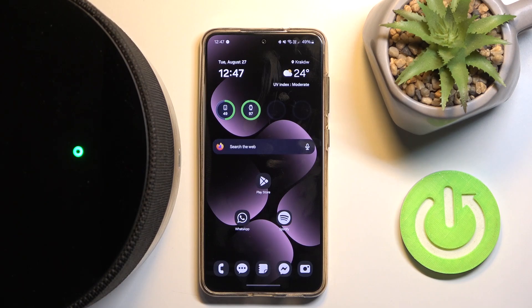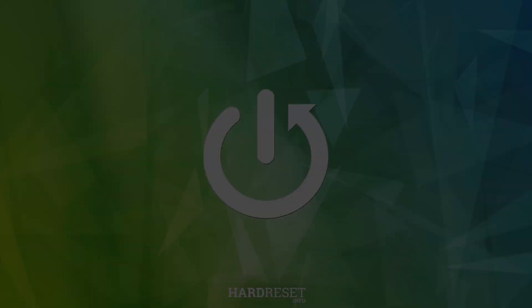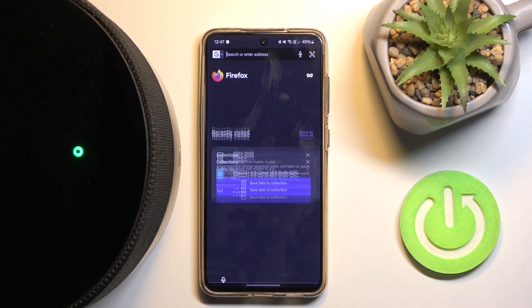Hi everyone, welcome. In front of me is the BlueSound Pulse M speaker, and I'm going to show you how you can easily find the user manual. Let's get started. First, you have to open your web browser and...